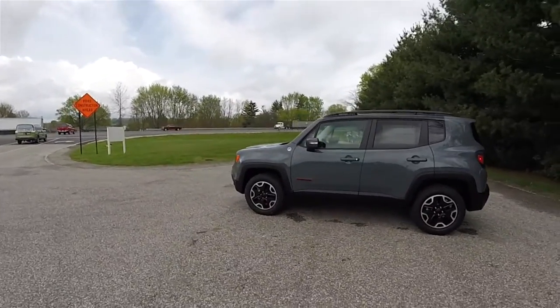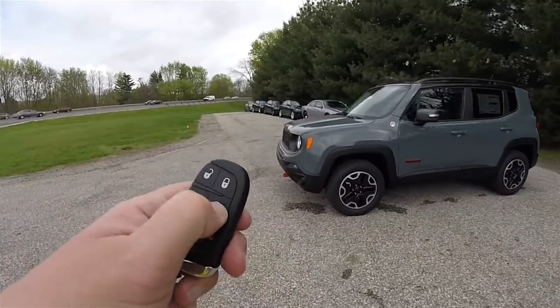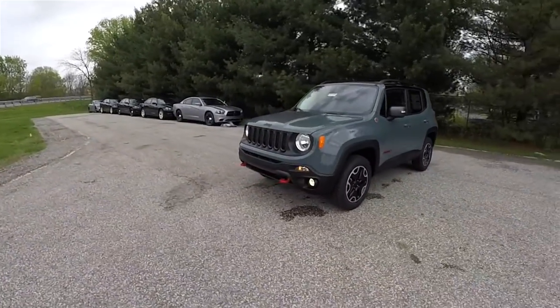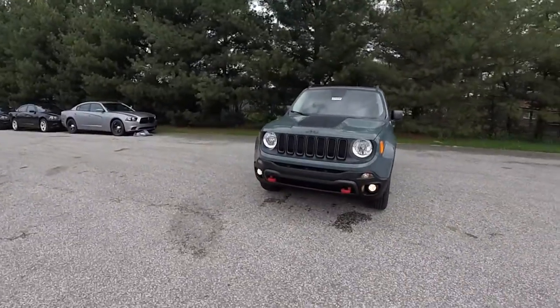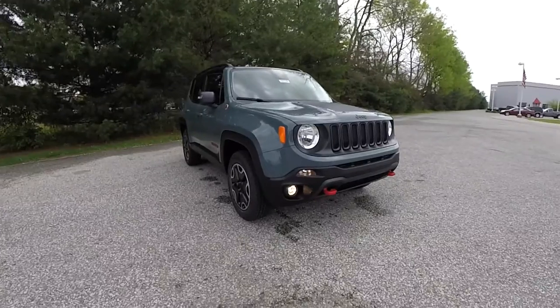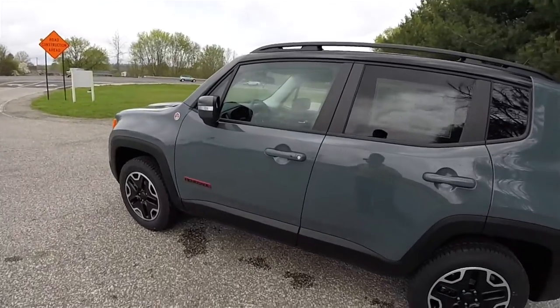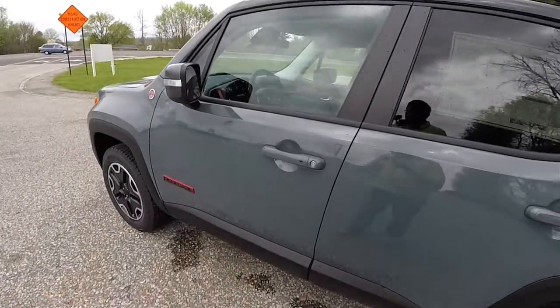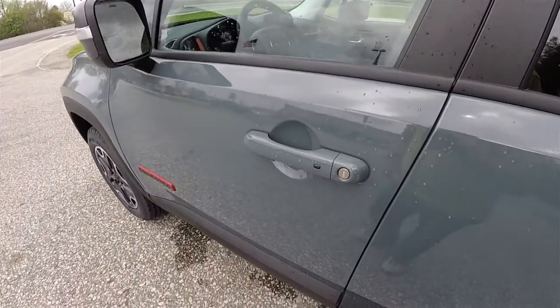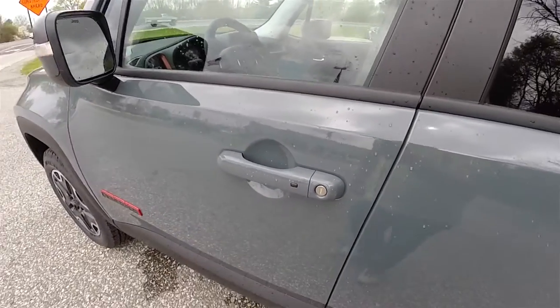This vehicle is equipped with remote start — to operate, simply double press the remote start button on the key fob. Locking and unlocking the vehicle is easy with Chrysler's keyless Enter and Go smart key access system. By keeping the key fob in your purse or pocket, to lock the vehicle simply locate the black button on the door handle — it will chirp and the vehicle will lock.